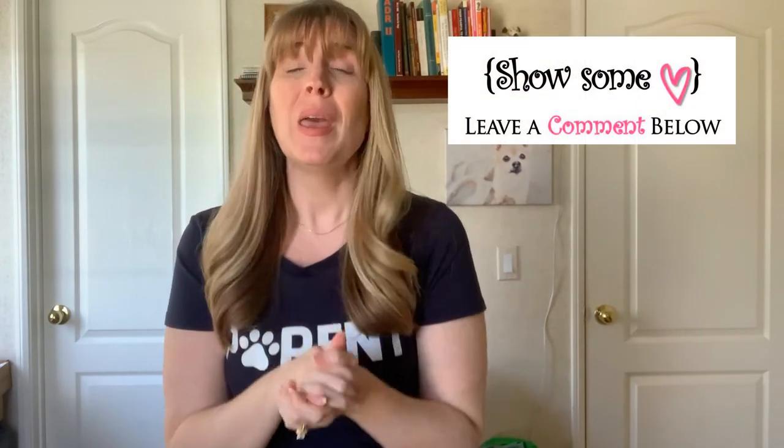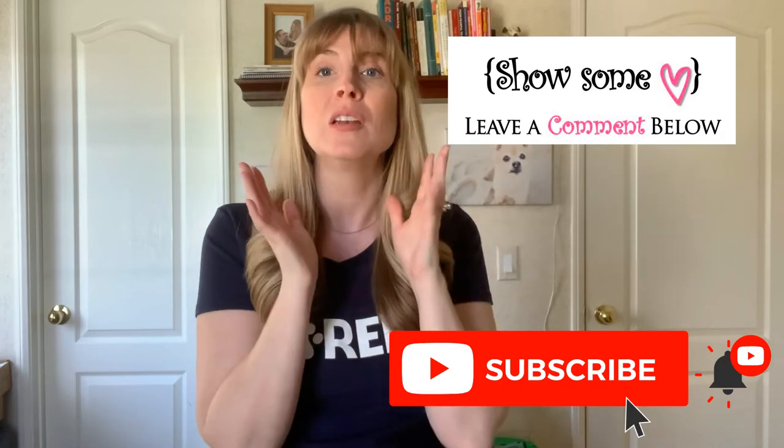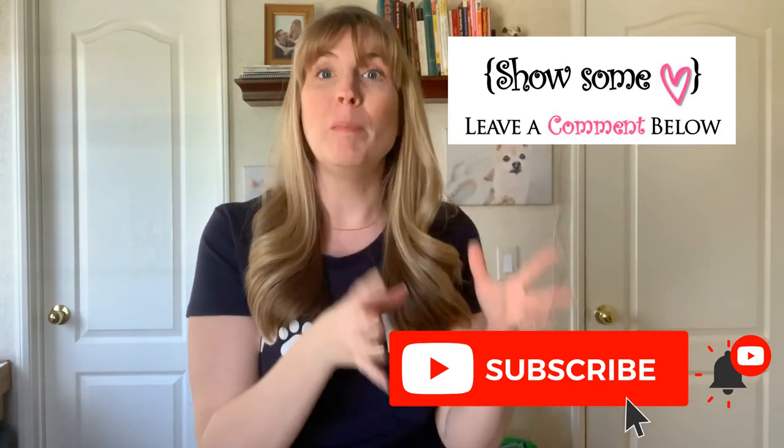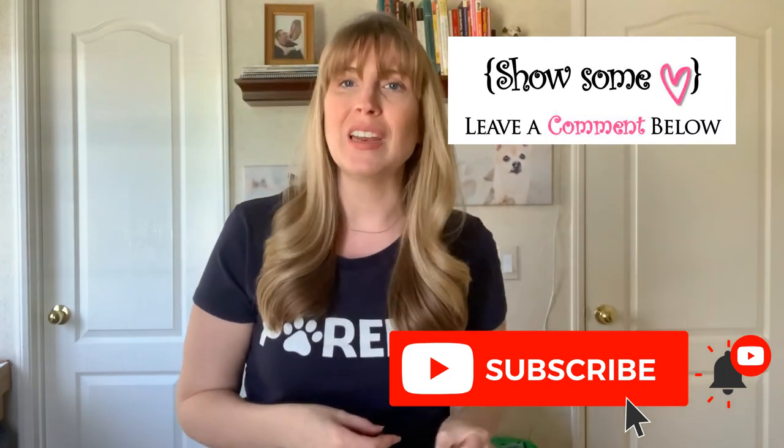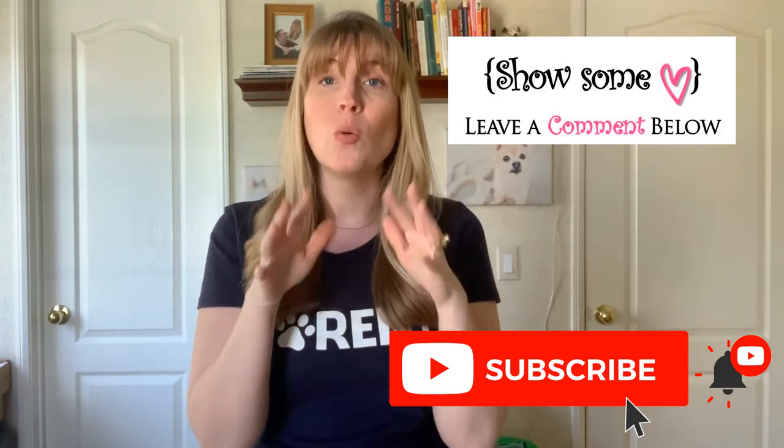With that, I'm going to go ahead and end this video. If you've made it all the way through, please give this video a big thumbs up and join Pet Parent Nation — consider hitting that subscribe button right now. When you hit subscribe, a bell will pop up; click the bell and select all notifications so YouTube can notify you every time I post a new video. Thank you so much for being here. Do leave me a comment down below — let me know what you thought of this video, what questions you have, how I can help you, or if you need me to do a video on another topic. I really appreciate your comments, likes, and subscribes because it all helps my channel grow. I will see you in the next video.